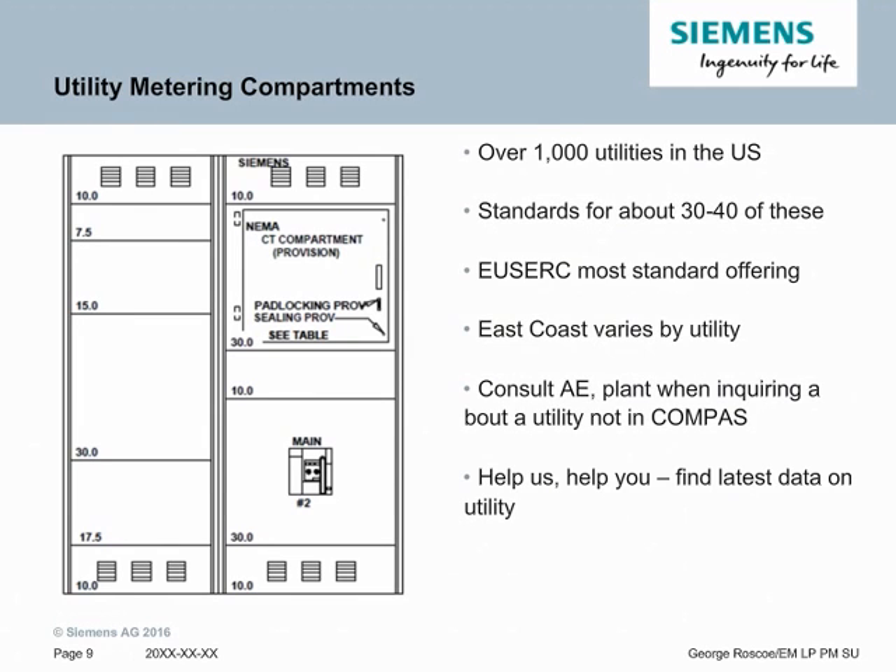Let's talk a little bit about utility metering compartment design. The image on the left shows a hot sequence utility design. Power comes in on the left section, then runs through the NEMA CT compartment to the main breaker. This is called hot sequence metering — the meter is in front of the main. If the metering is under the main, we call that cold sequence metering. This depends completely on the utility's design. Right now there are over 1,000 utilities in the United States, and Siemens currently has standards for about 30 or 40 of these. USERC has the most standard offering, so most of the West Coast is covered under a handful of standard designs, allowing them to be mostly SB2 or SB1 boards. For the rest of the country, we have about 38 designs that allowed it to be SB2. The rest would be considered SB3 because there are custom utility designs.